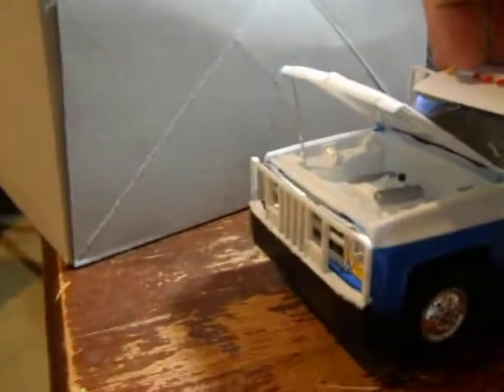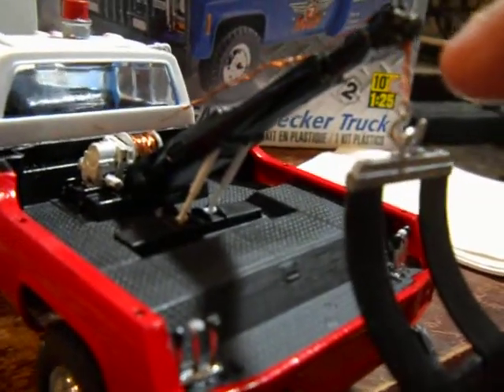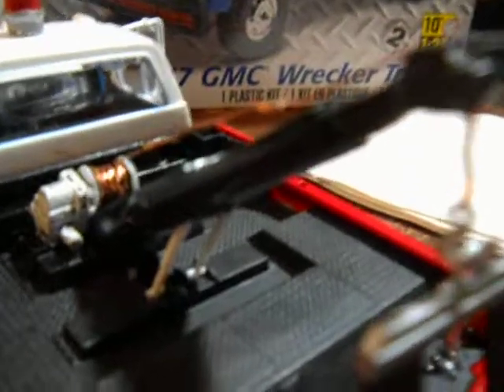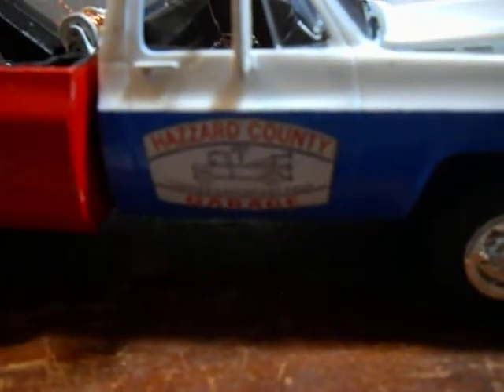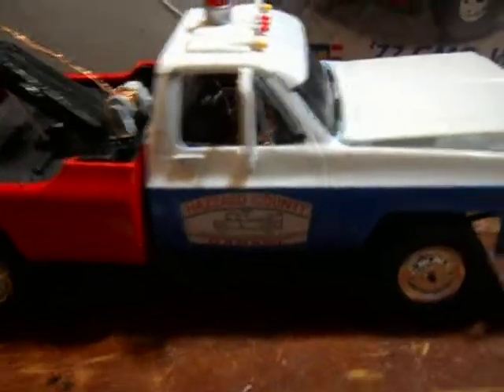I'm going to spin it around so you guys can see it. This is the back of it. I made the tow cable out of speaker wire — I took some speaker wire, twisted it together, stripped the plastic off of it, and wound it up to make it look like a real cable. I'm going to turn it some more. You can see the Hazzard County Garage decal on this side too. I painted the interior brown.